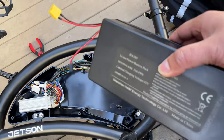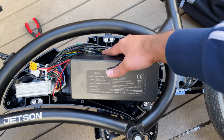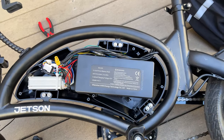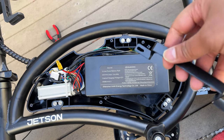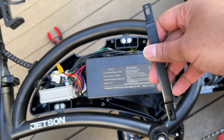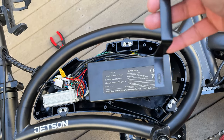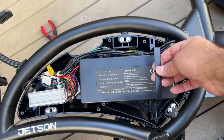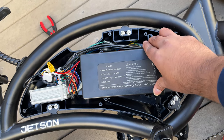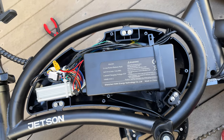Let's put it all back together — imagine you just bought a brand new battery. Set the battery down here nice and secure. Now we can put in the tabs that secure the battery. The right-hand tab: the shorter side goes on top and the longer side on the bottom — just slide it in. Put one screw here and the other on the bottom.